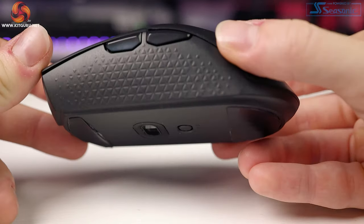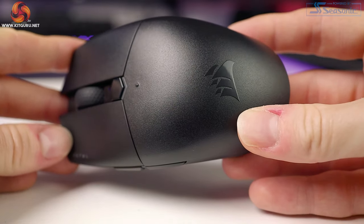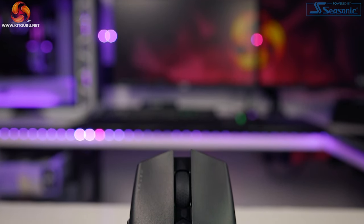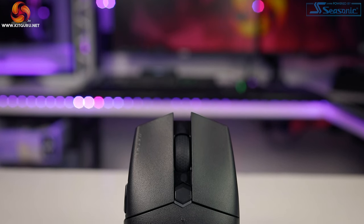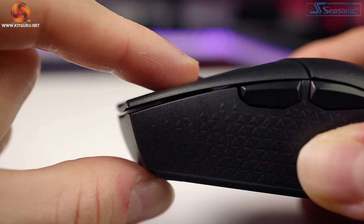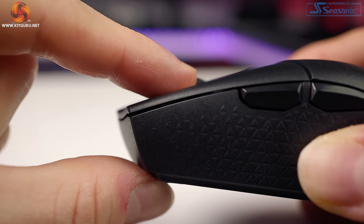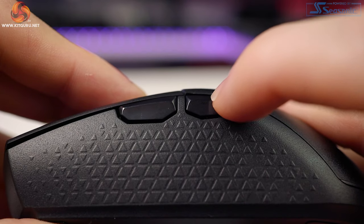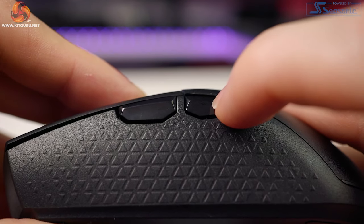There are two things that annoy me about the Katar Pro. The DPI button makes an awfully loud high-pitched noise when flicked — imagine scrolling down fast and accidentally hitting it. The same can be said for the side buttons. The other issue is the primary buttons, which have a slightly mushy feeling with both pre and post travel on the left and right. Dominic had this exact issue when reviewing the Corsair Harpoon RGB wireless. The side buttons also have noticeable post travel.